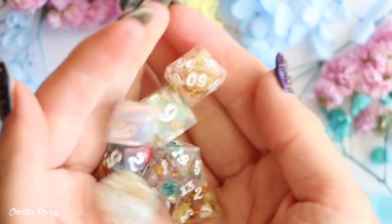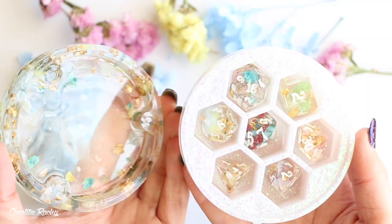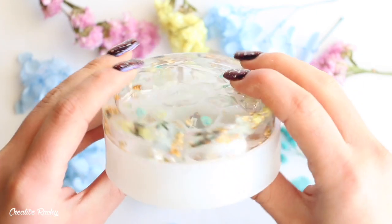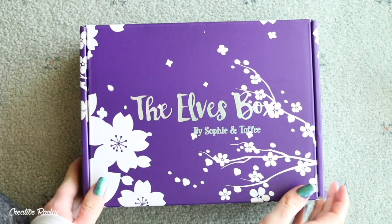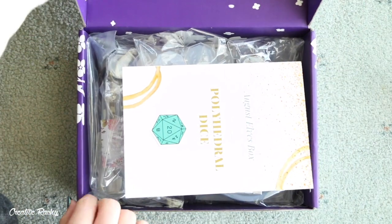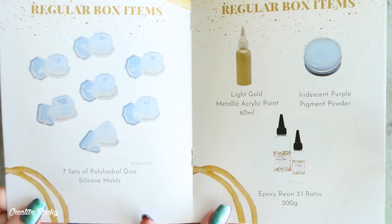Hi everyone, it's Rachel and in this video I'm going to be showing you what we received in the August Sophie and Toffee Elves box as well as showing you how to make a floral dice set. If you would like to know some more information about the Sophie and Toffee subscription boxes, you can check out the information down in the description box below.